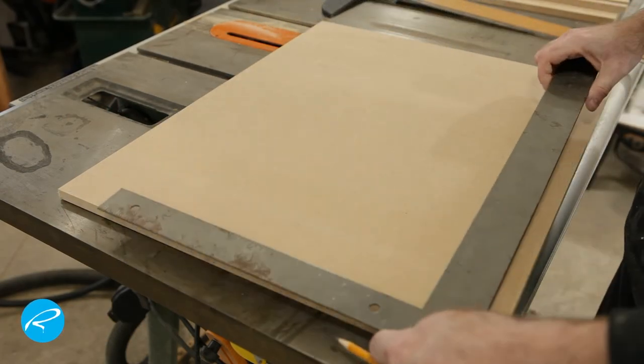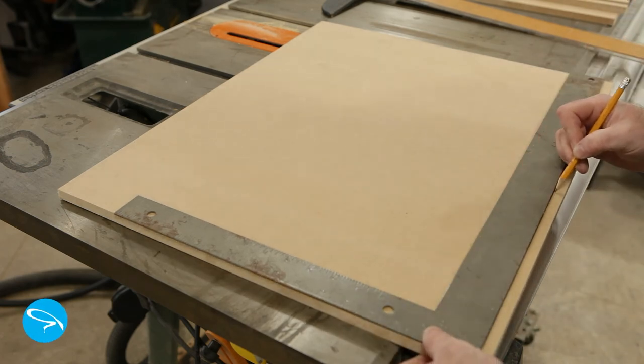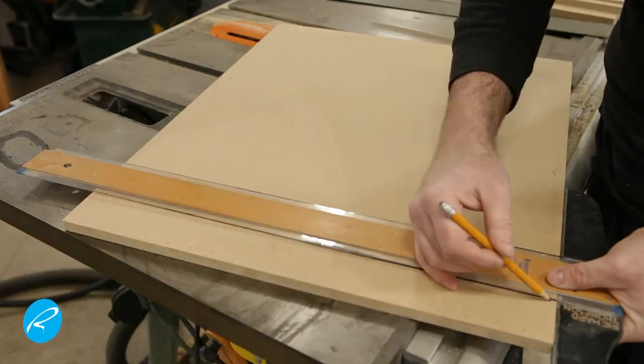You can really make this any size you like, but I thought it would be best to make it the size of my frames. Once I get the pieces cut, I lay out a one inch by one inch grid on the top for all the holes I'm going to have to drill.